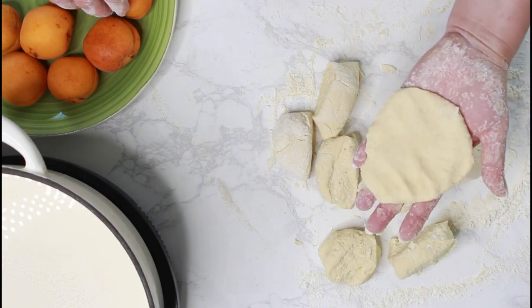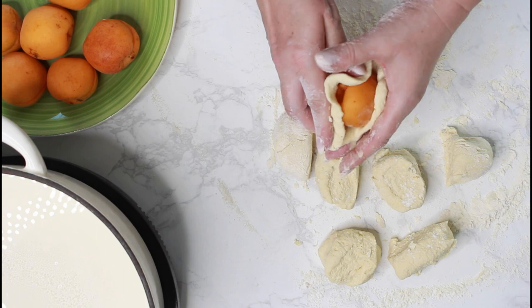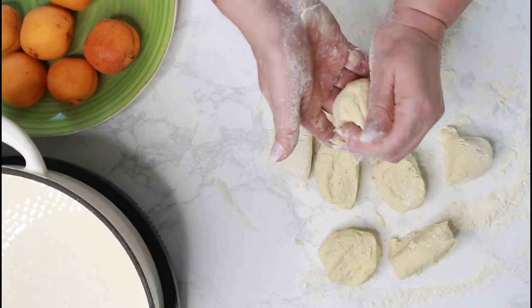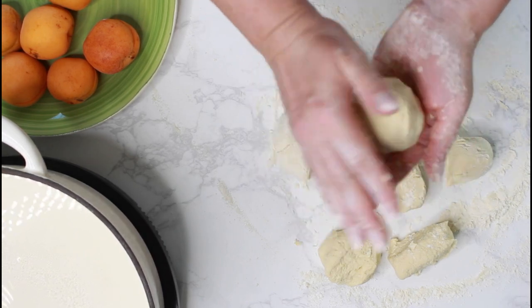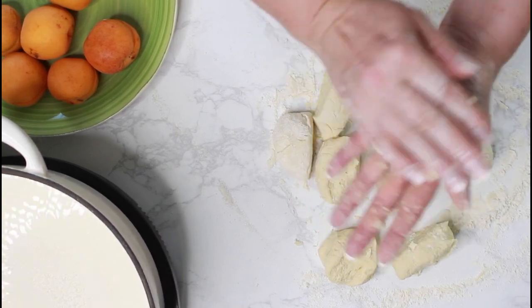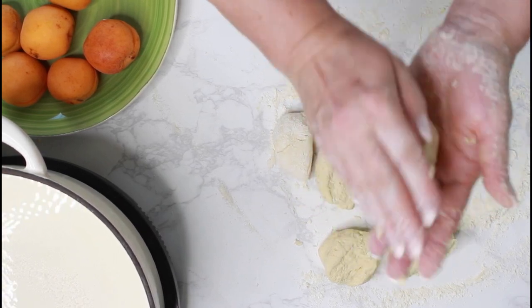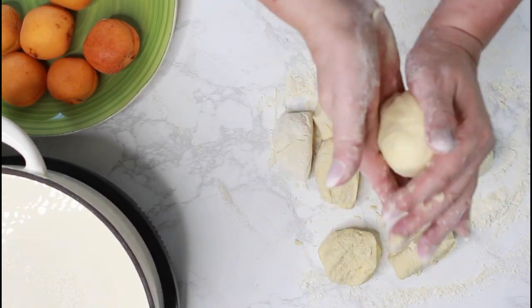Flatten each piece of dough and then place the apricot in the middle and close the dough seams by pinching the ends together. Then roll the dough-covered apricot lightly between your palms. If the dough is too sticky, just flour your hands slightly and it should work very well.